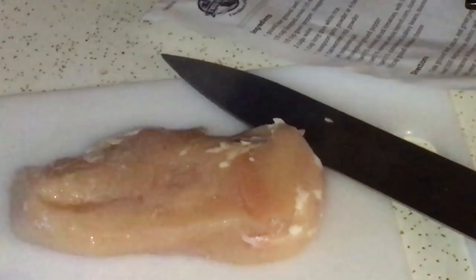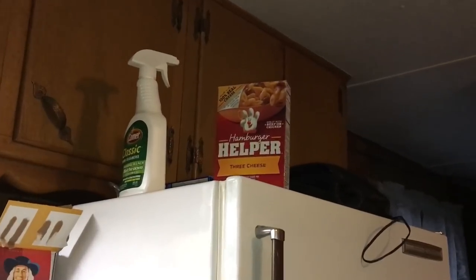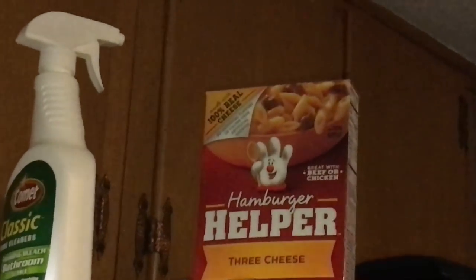Alrighty, let's start by cutting the chicken breast. That's the closest thing to breasts you're ever going to touch.